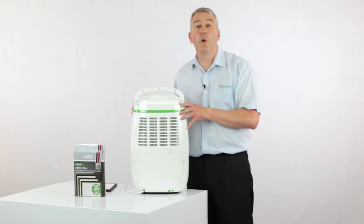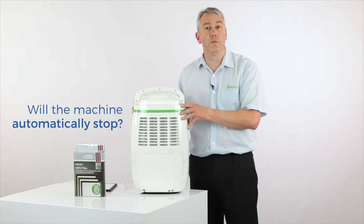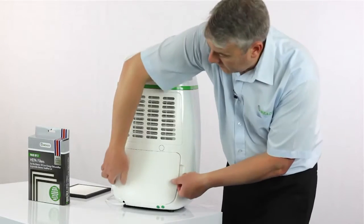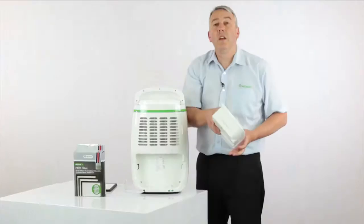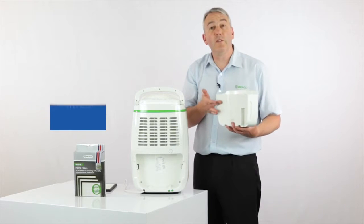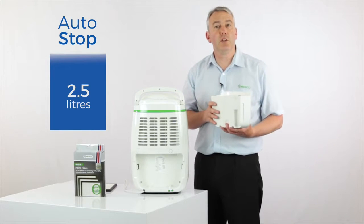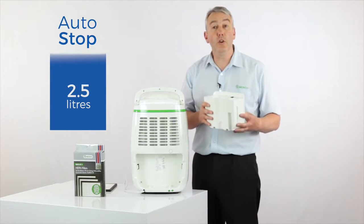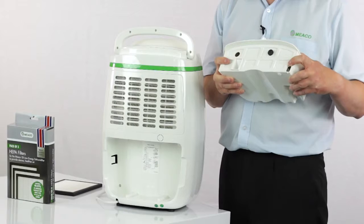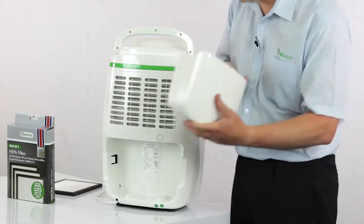One of the most common questions that we get asked is, will the dehumidifier turn itself off when the tank is full? Well, the answer is yes. It does this because inside the tank there's a float — the water level goes up, the float gets to the top, that activates the switch which turns the dehumidifier off, and all you've got to do is empty it. The 12 litre comes with a nice cover so that you're not going to spill any water on the way to the sink.